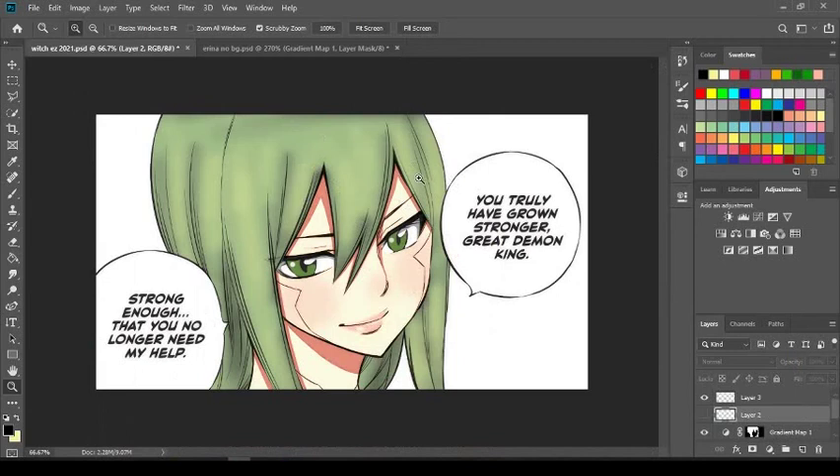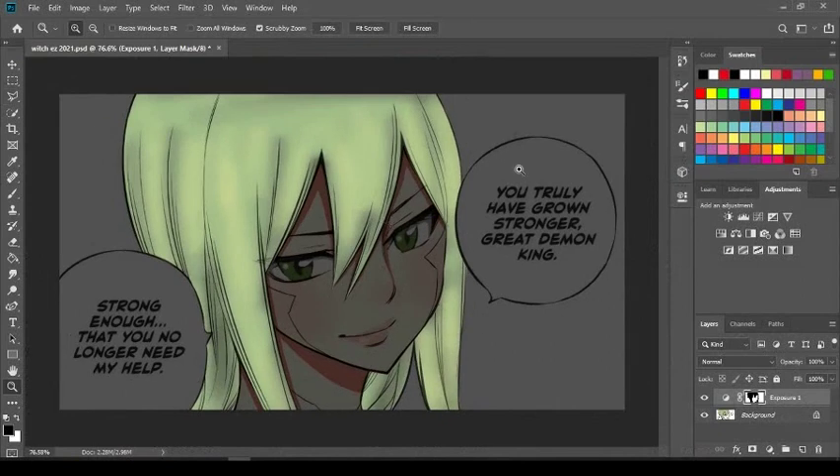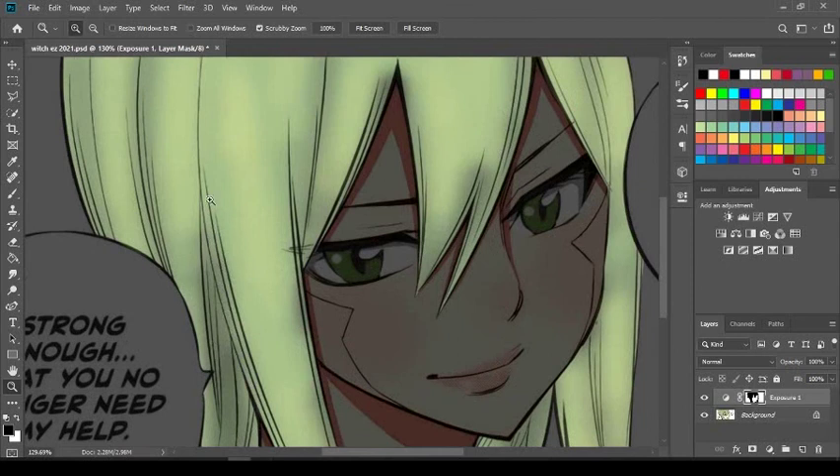I hope you guys enjoyed this quick tutorial. Next time we're going to talk about the eyes, and we may do a skin tutorial and blush as well. Before we wrap up, I just want to show you guys the hair with everything else hidden so you can focus on it — look how good the hair looks. One tip: when you're doing shadows, always look for where the hair overlaps, like where this hair drapes over another section.